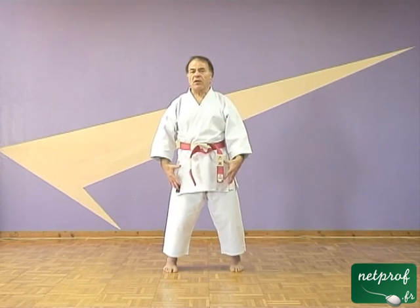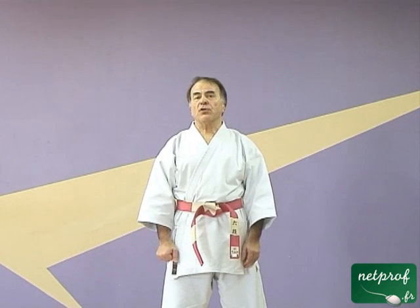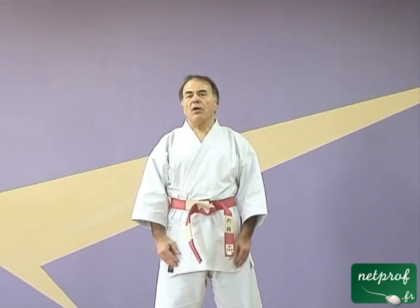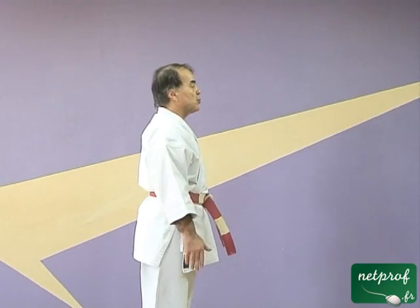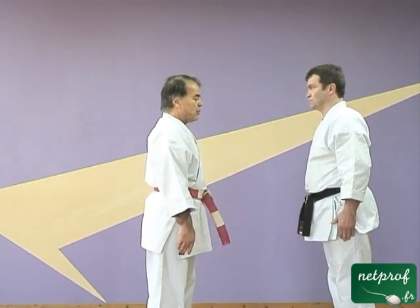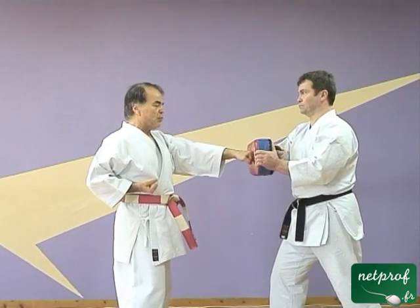Je vais vous laisser quelques minutes pour continuer à travailler sur ce mouvement en impliquant le paramètre des hanches et du reste du corps. Bien, on a bien avancé sur ce mouvement maintenant. On va voir comment on peut matérialiser le mouvement puisque pour l'instant on ne l'a fait que dans le vide. On va le faire sur une cible, ce qui va permettre de travailler la précision et d'avoir un aperçu de son éventuelle efficacité. Il faut bien faire attention de fermer le poing lorsqu'on travaille sur une cible réelle. Je vais demander l'aide de Jean-Claude, je vais prendre ma position de la même façon qu'on l'a travaillé tout à l'heure et donner mon mouvement directement sur la cible.